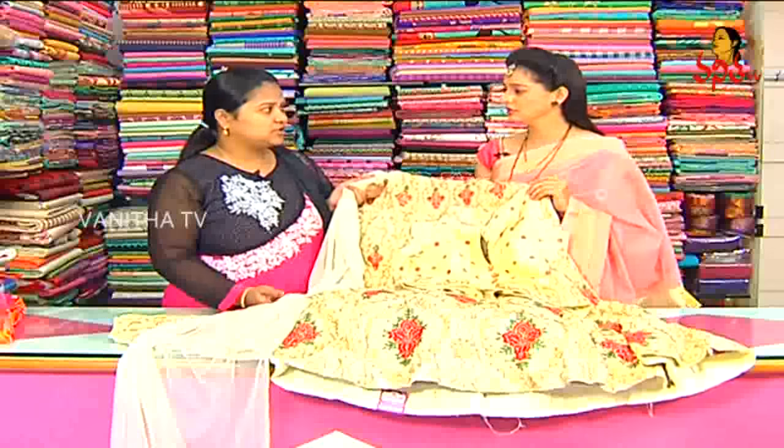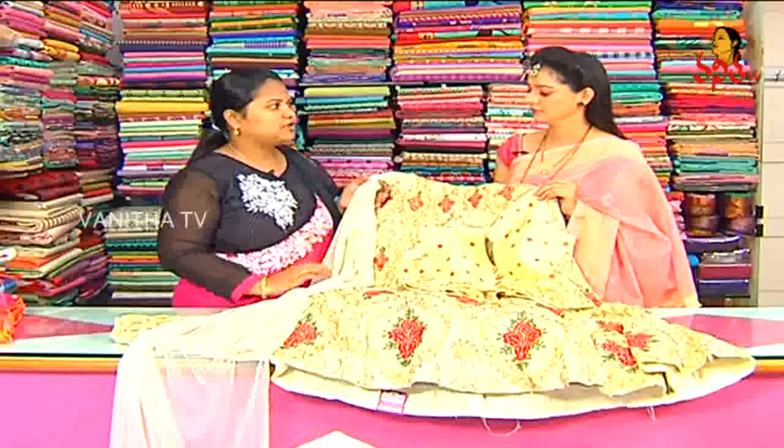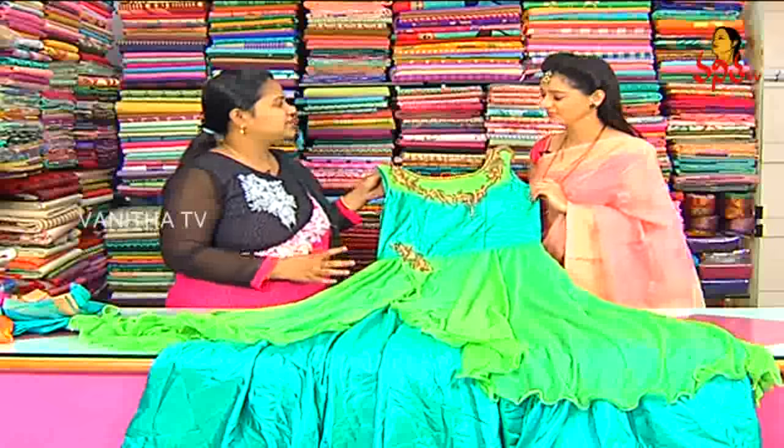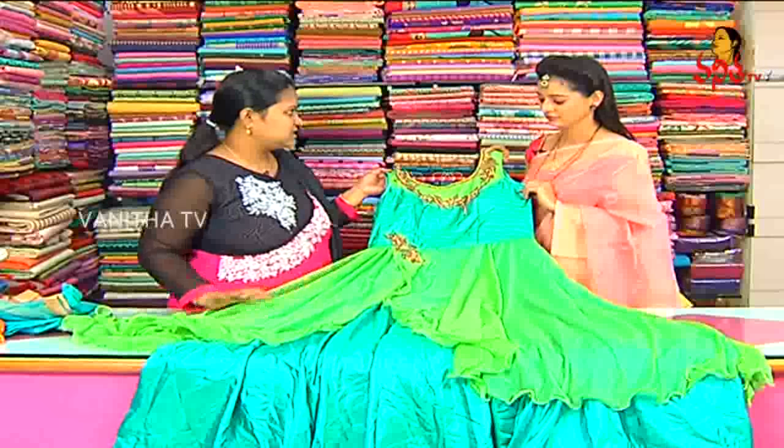This dress comes in different color choices and different patterns: scut model and half blouse model. The cost is Rs. 4,500, with color choice available. Next variety is a full ready-made designer dress. We also have the same design and stitch.